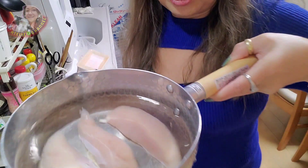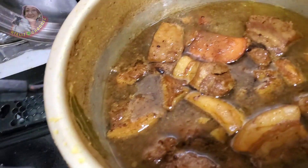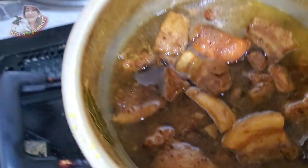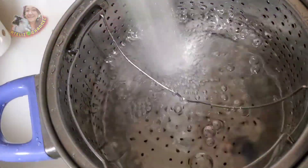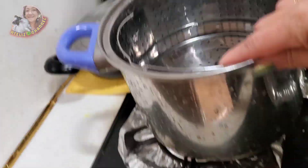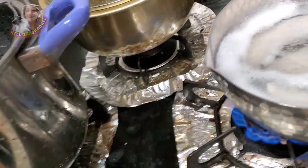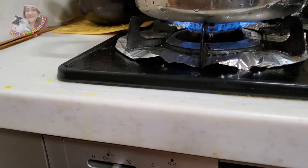First, we boil the chicken breast. The water is boiling — the chicken breast is boiling.